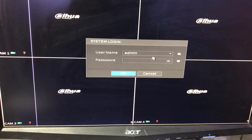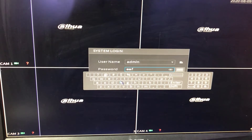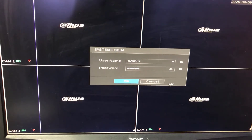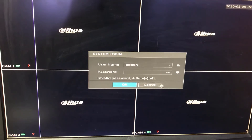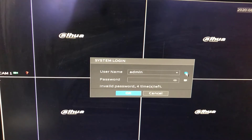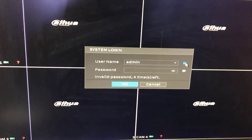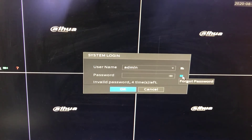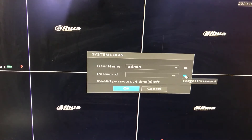As you can see here, if I type any password — I forgot the password actually — and press OK, it says 'invalid password'. So we have to click right here on the lock. This is the first method. I will show you how to use the forget password option. Look right at the lock icon at the bottom.